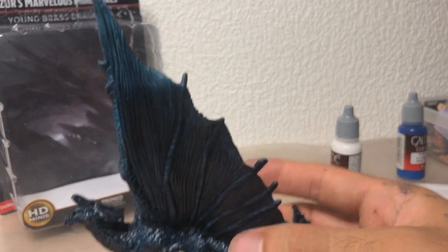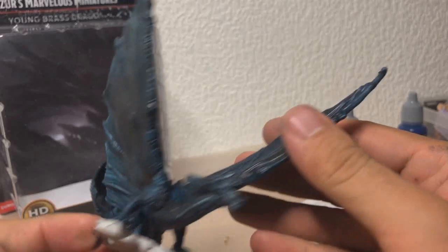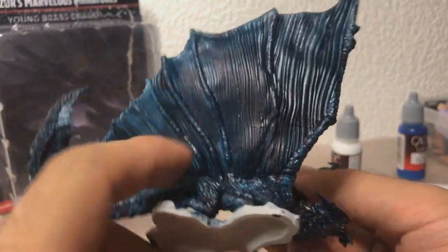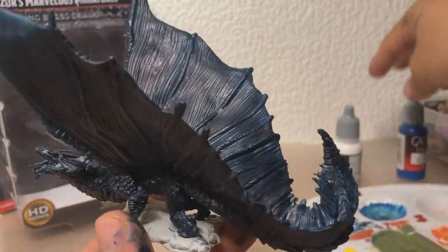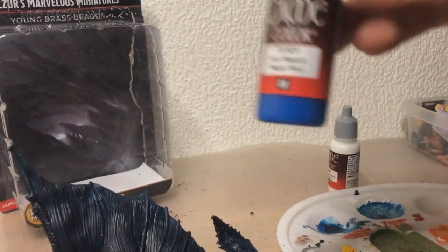With that extremely boring part out of the way, you can now see that the entire figure is a very dark blue — well, except for like here — but it's still very, very dark. And now we're going to do a dry brush of this magic blue color. Or maybe...